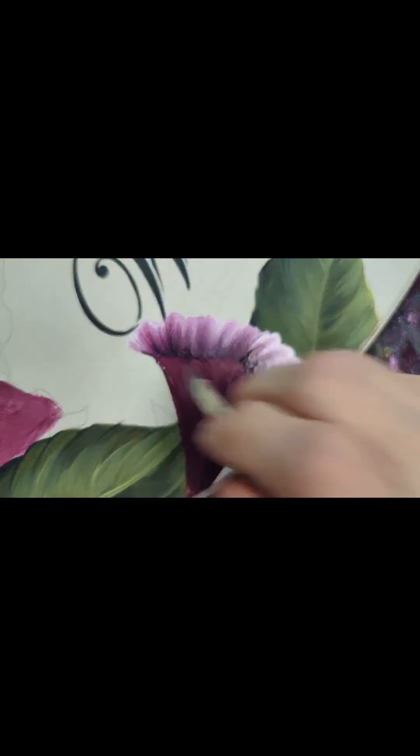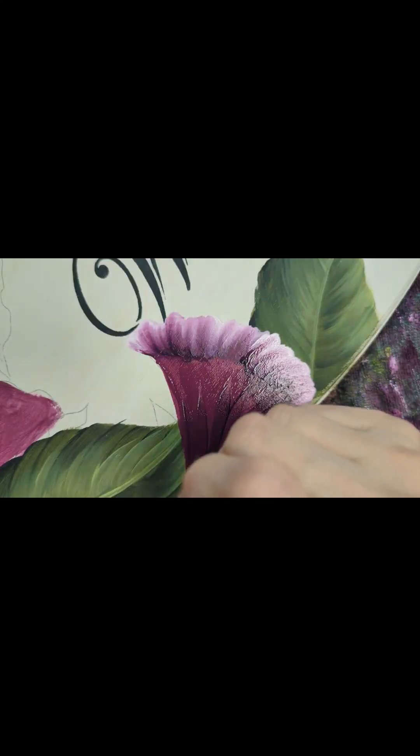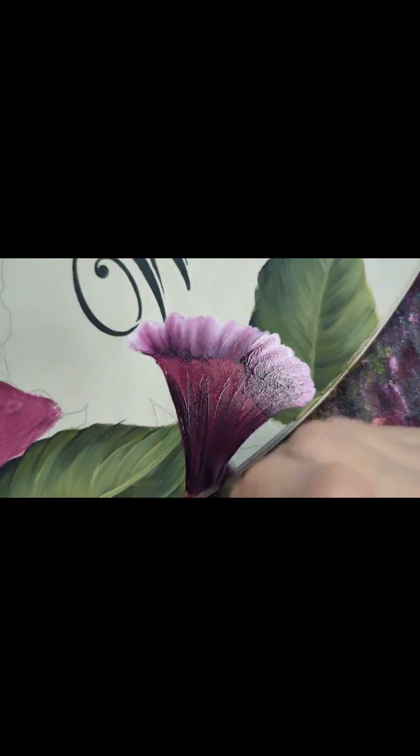I'm going to use the brush up on the chisel and just draw upwards, picking up a little more dark as I need it. I'm using a little pressure, not too much.